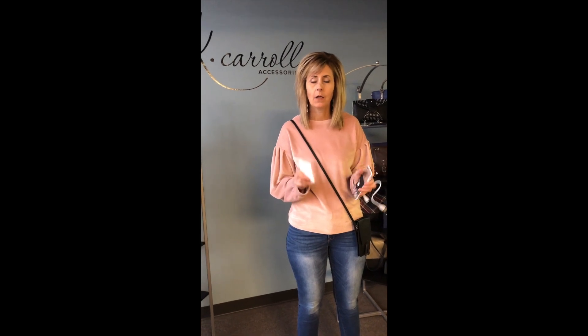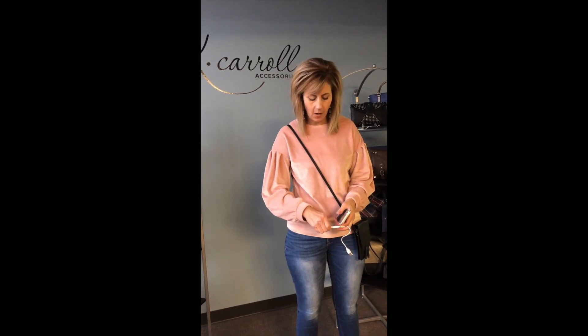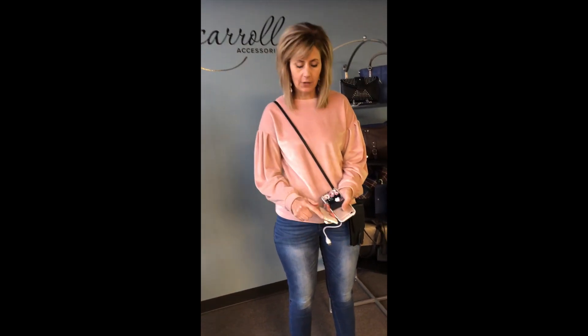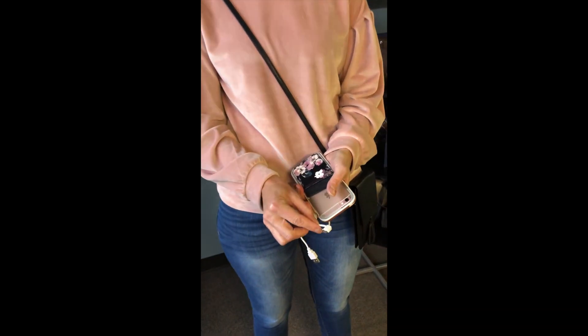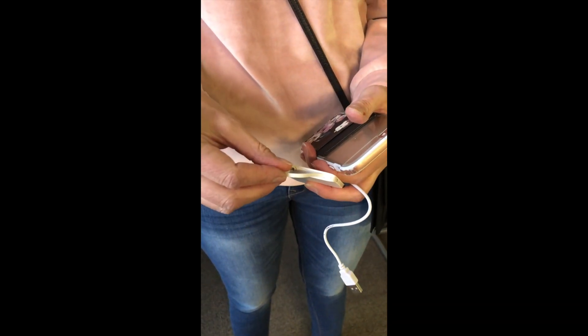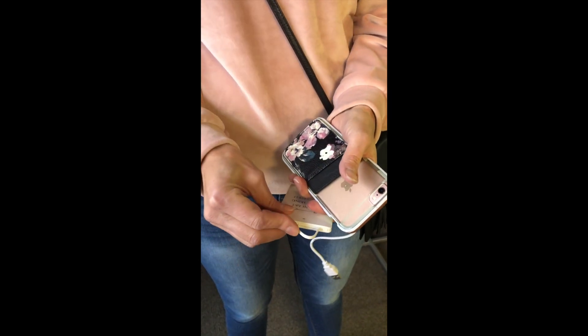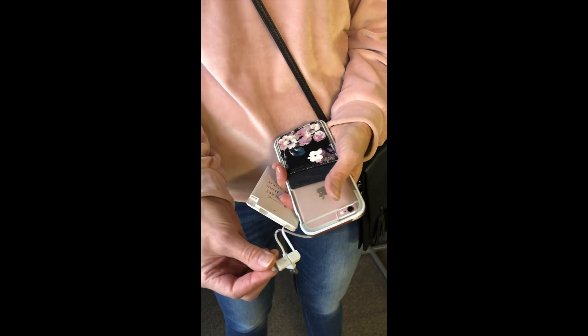We are going to talk about our portable charger — good for iPhones, good for Androids. The first thing we have is the Android adapter, right there. Then we have the adapter for the iPhone, which is pocketed in this little hole here and pulls out for Apple.